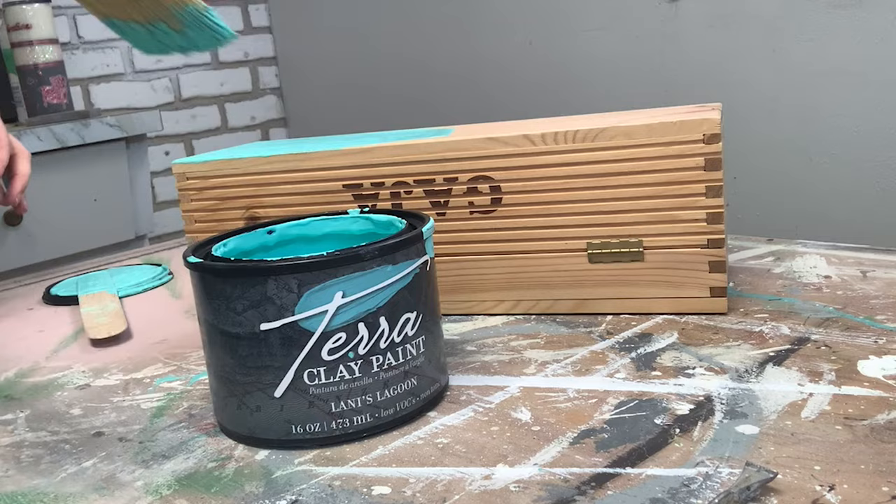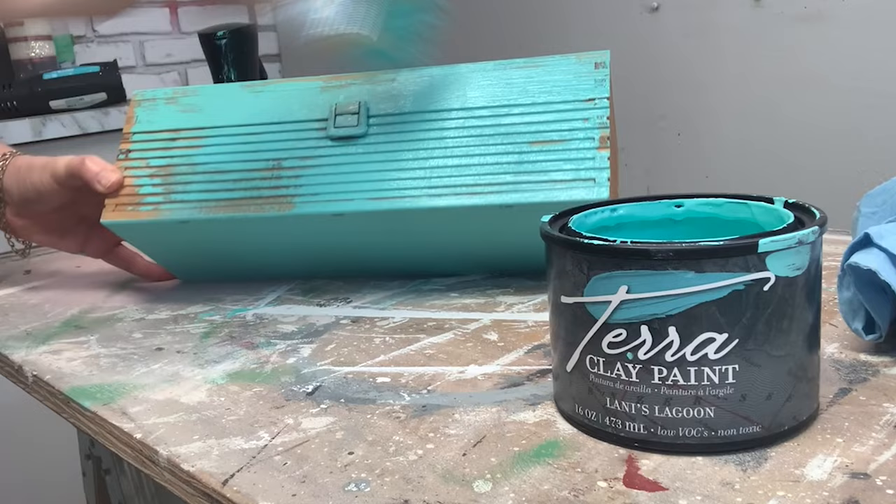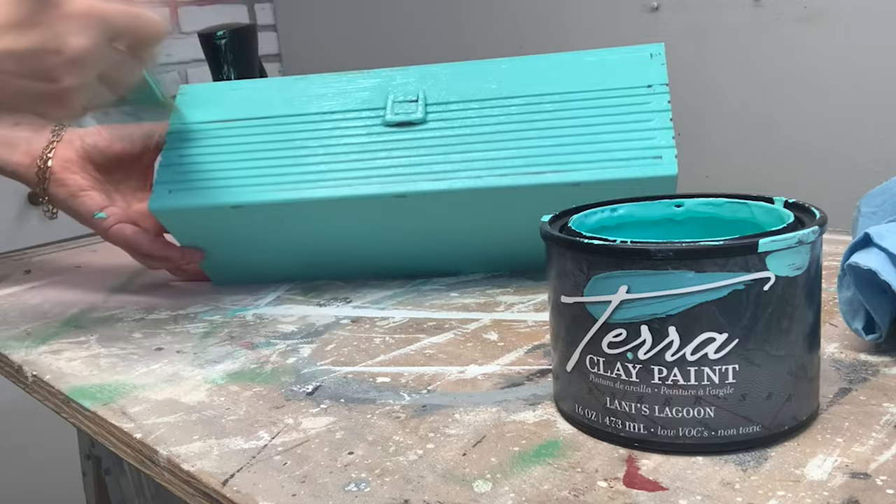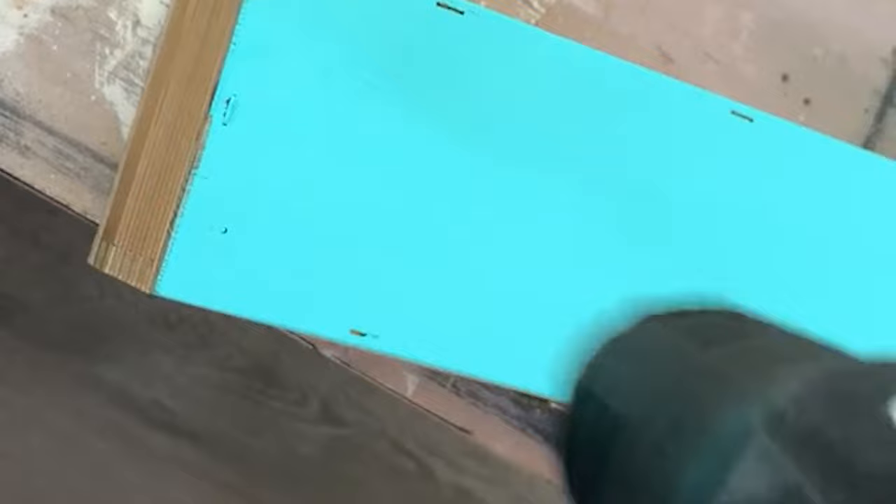I used a premium chip brush to apply the paint, as they suggest natural bristles rather than synthetic bristles. That said, I've seen many colleagues online using synthetic brushes to apply this Terra Clay Paint and it seems to work really well. I'm really impressed with the coverage. I did use my spray mist bottle to thin out the paint on the first coat so it went on smoothly, and it still covered the black text on the box really well — amazing one-coat coverage. I waited a couple of hours for the first coat to dry, also used a heat gun to speed up the dry time, and then added my second coat.